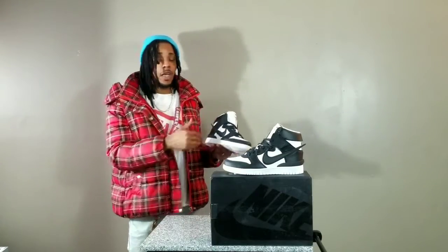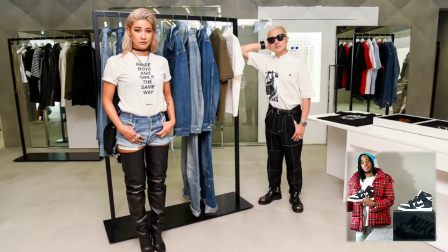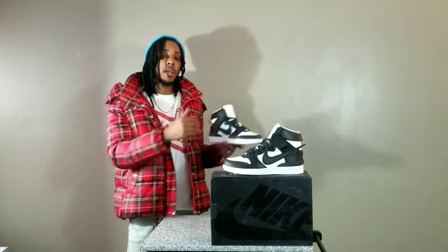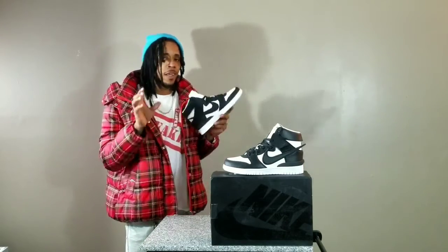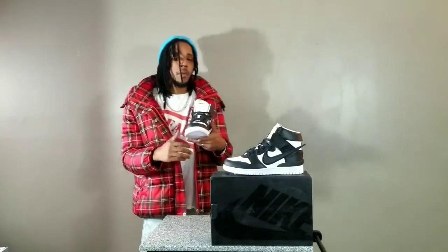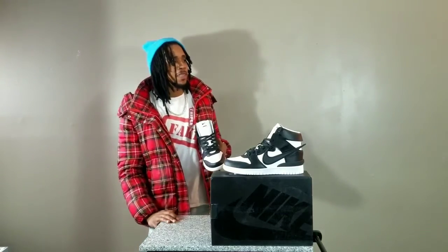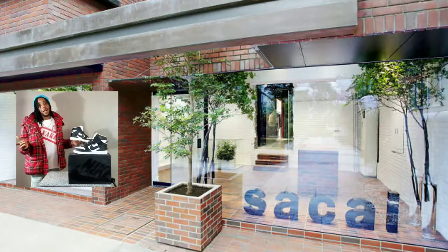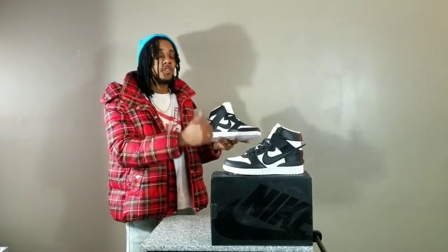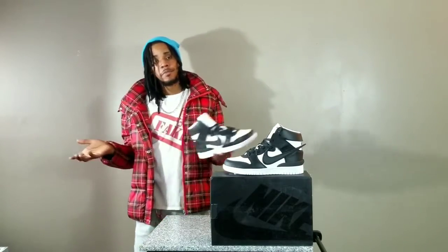About now you guys are asking: what is Ambush, or who owns Ambush, where is it located? Ambush is a contemporary Japanese jewelry label founded by Verbal and Yun in 2008. The label has partnered with a variety of streetwear brands such as A Bathing Ape, Nigo, Maison Kitsunée, Sacai — which happens to be one of my favorite Japanese labels — Undercover, and now the famous brand Nike.